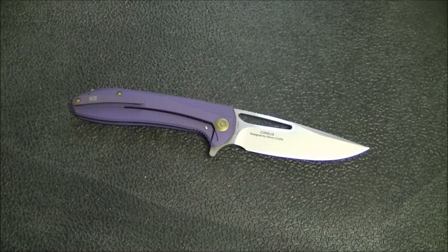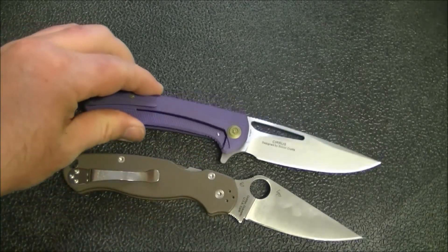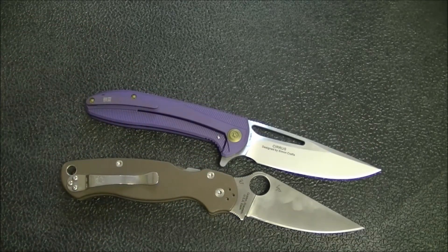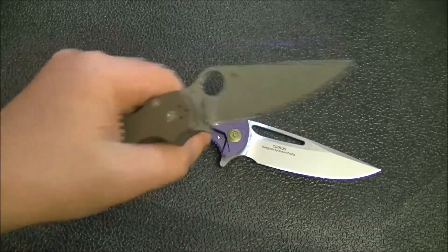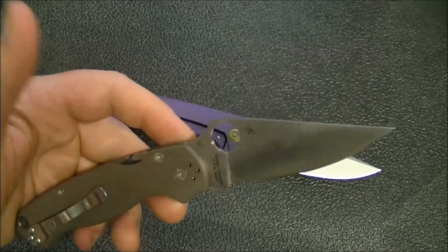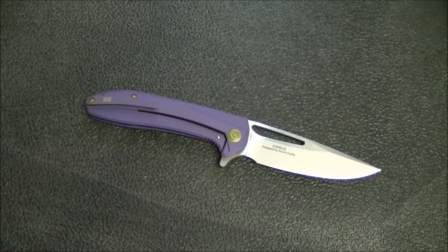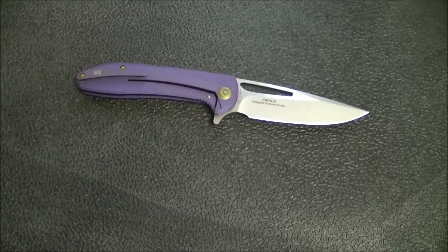Continuing with comparisons — here's a Pardue 2, which is well loved, and this is more like the choil I have in mind: taking some of it out of the handle so you can save a little more blade. The Pardue 2 is not known for a good blade-to-handle ratio, but it kind of makes that point for me.